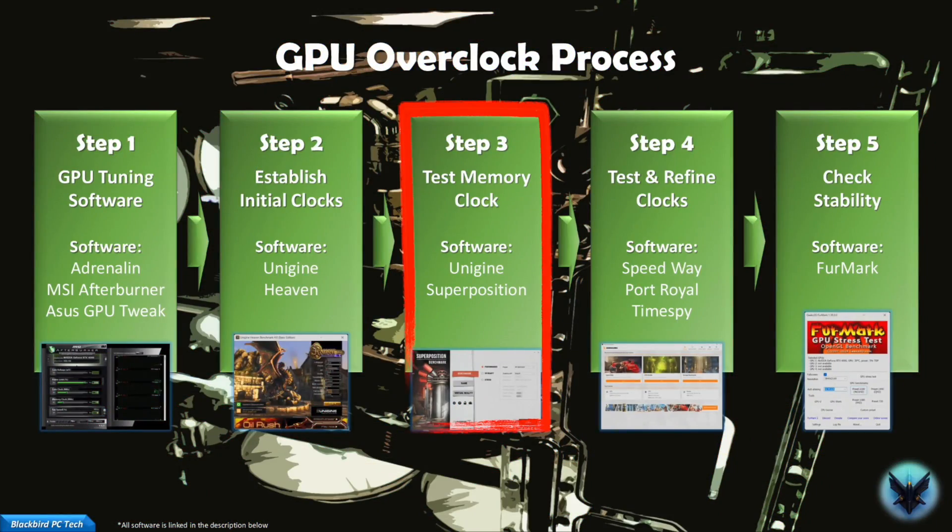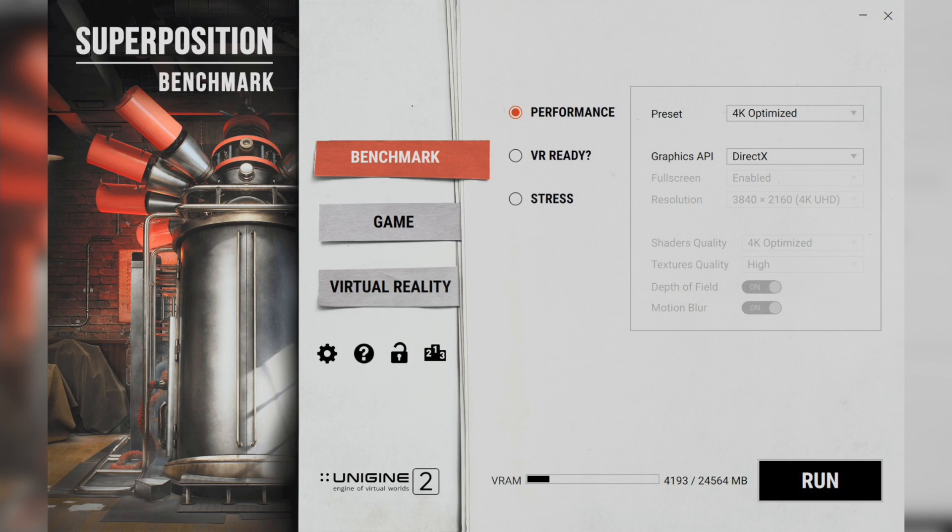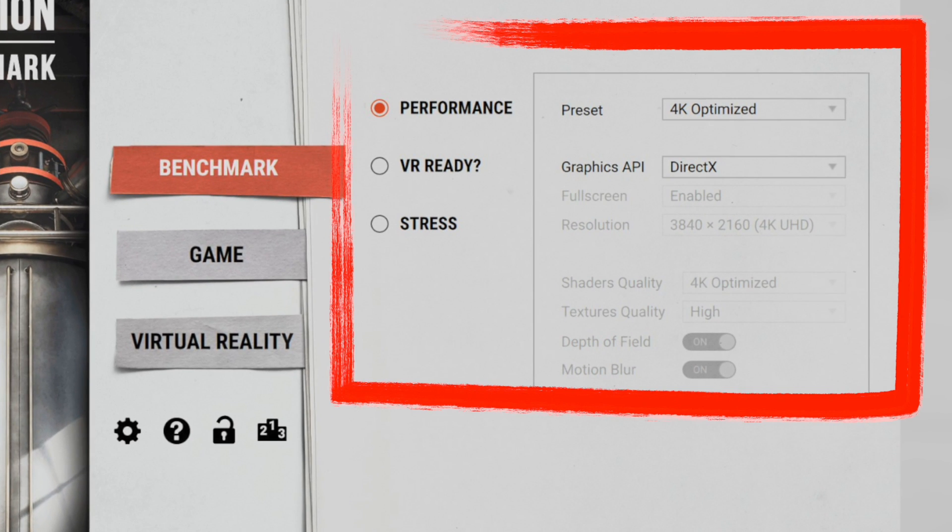Step 3: with your initial overclock loaded, you can now test with another piece of free Unigine software called Superposition Benchmark, which will stress your memory overclock. Select Performance, 4K Optimize, and DirectX as shown and then hit Run. If the benchmark doesn't complete or has artifacts, I recommend backing off on your memory overclock in 25MHz increments. If it completes, then we can move on to the next step.